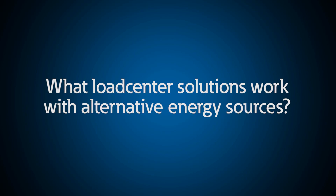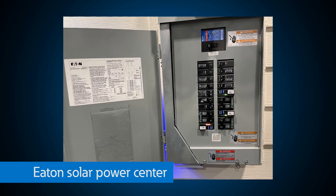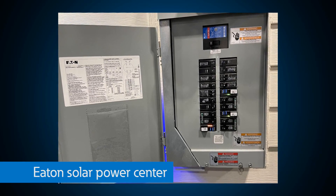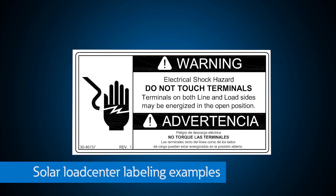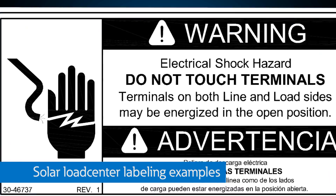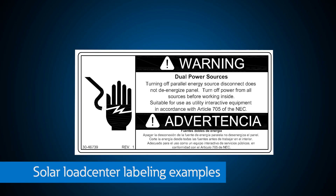What if I decide to use alternative energy sources and install solar panels on my roof? We have just the right solution. Our solar power centers combine both utility power and solar PV power into one enclosure. You can't use a standard load center if you have a solar inverter installed, because you could theoretically have more than the bus-rated current. Our solar ready load centers include factory-installed permanent markings that enable quick and easy identification of product ratings and the location of the parallel energy source disconnect, as required by the National Electrical Code.